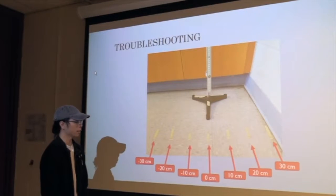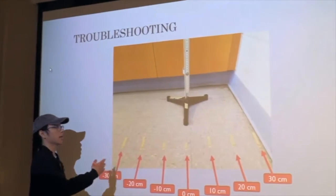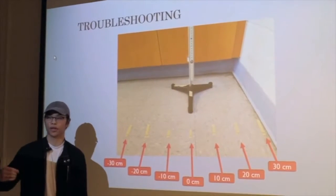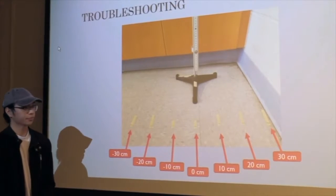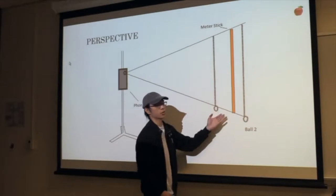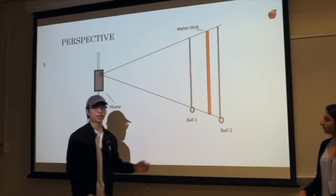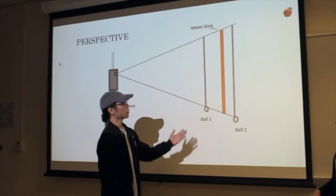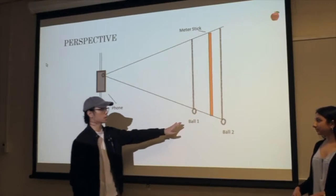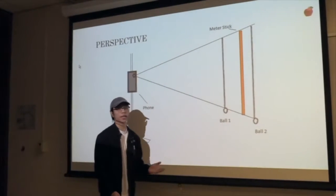To test this hypothesis, we created an apparatus where we marked distances — 10 centimeter intervals in front of, behind, and in line with the meter stick — to test the pronounced effect of dropping the ball in front of or behind it. Basically, if you drop the ball in front of the meter stick, the software will interpret the ball as moving faster than it actually is, giving a higher acceleration. Conversely, if you drop the ball behind the meter stick, it will appear to travel a longer distance. In PASCO software, these two cases produce different results, so we have to account for that issue.